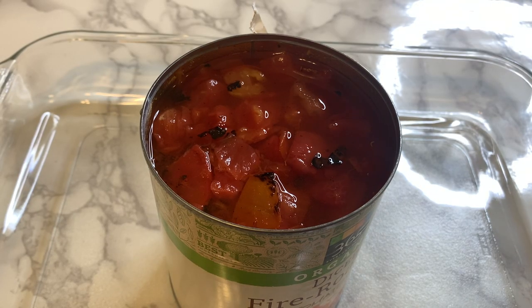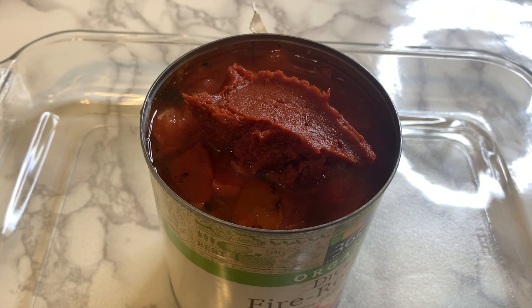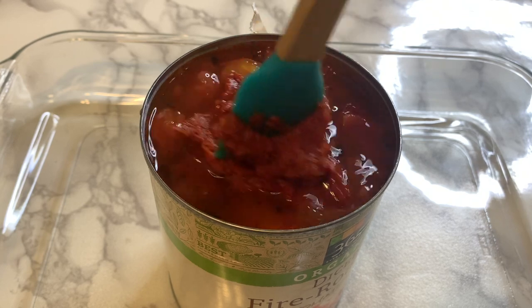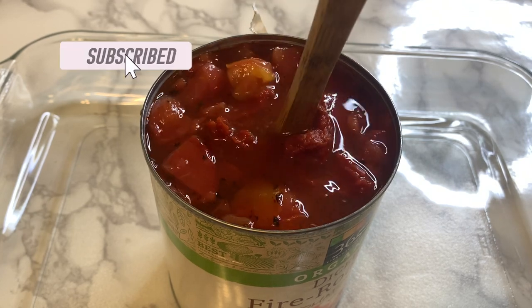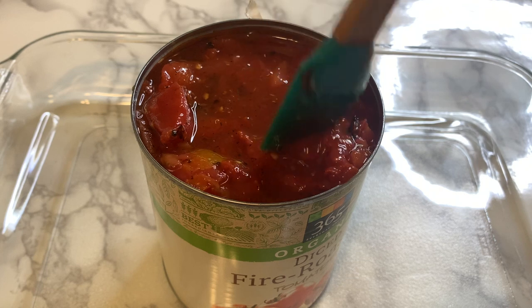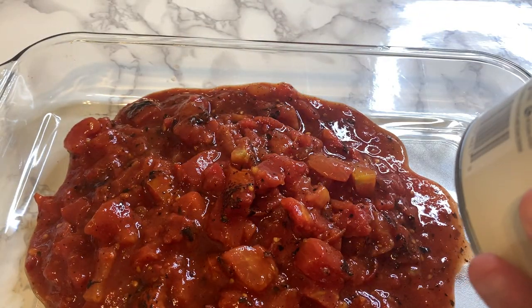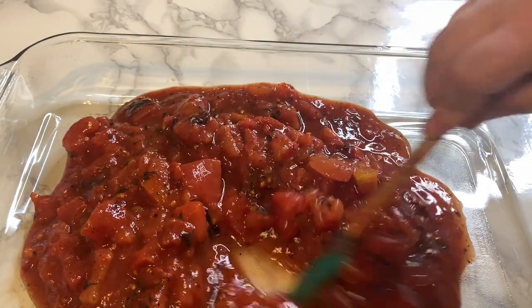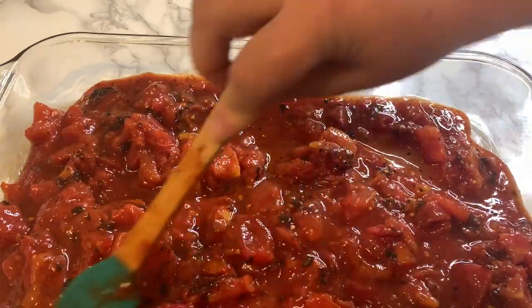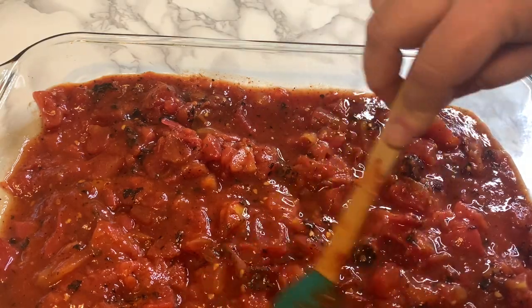Next, get your fire roasted tomatoes and add the tomato paste and red pepper paste, then give it a good mix. I was trying to mix it in the can — I honestly don't know why — but give it a good mix. You don't want chunks of tomato paste or red pepper paste. Once it's well incorporated, spread it out in the Pyrex. What I love about this recipe is it's all done in one pan, so you don't get too many things dirty.